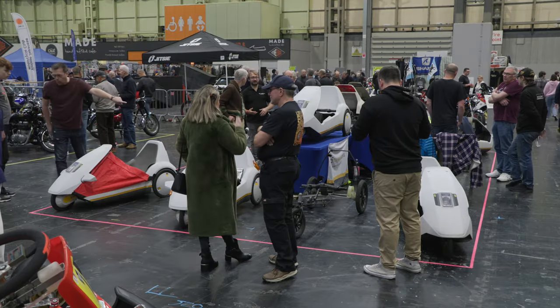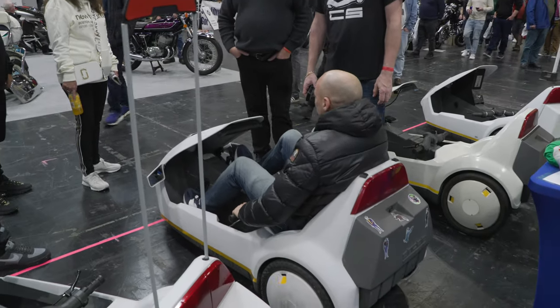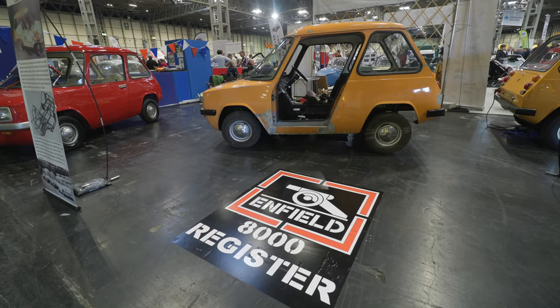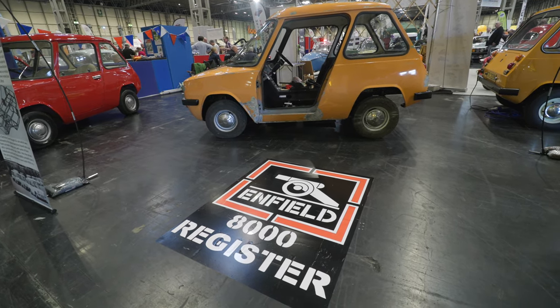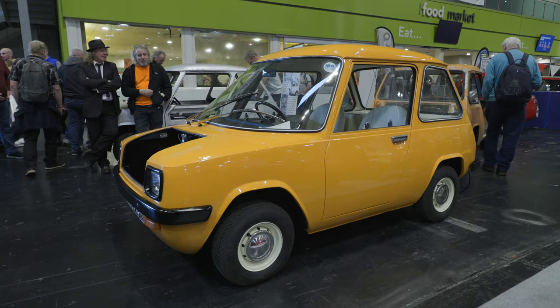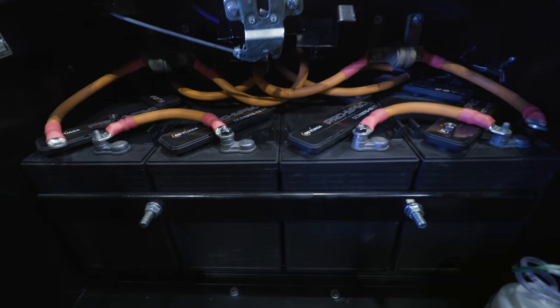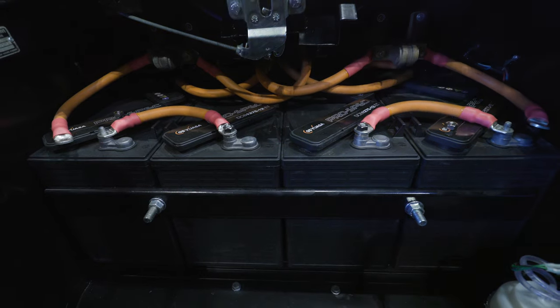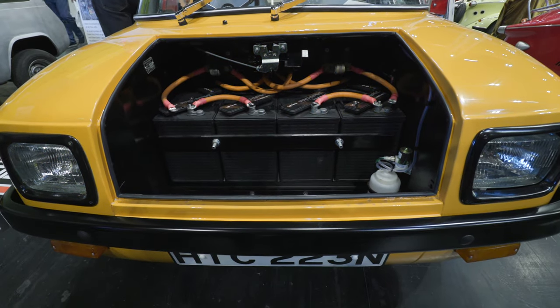The Sinclair C5 was touted as a revolutionary electric vehicle, but it certainly wasn't the first EV. Not far from the C5 stand was another exhibit showcasing the Enfield 8000, first introduced in 1973. This compact two-seater was powered by an electric motor and lead-acid batteries, with an even more limited production run than the C5 — with around 100 having been produced.